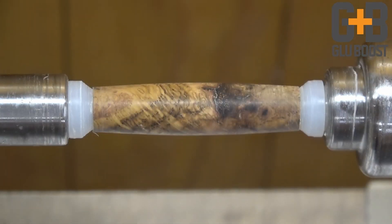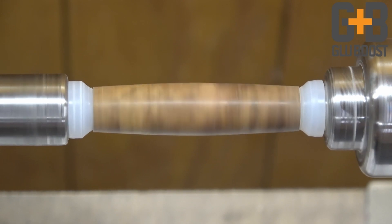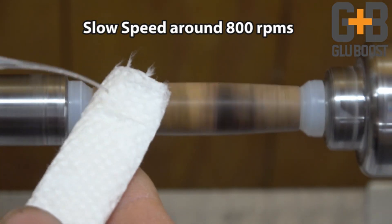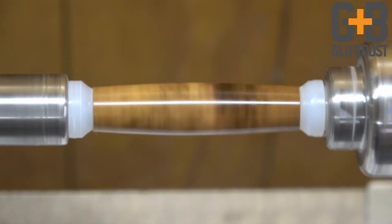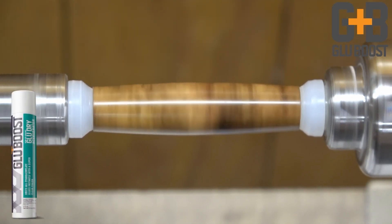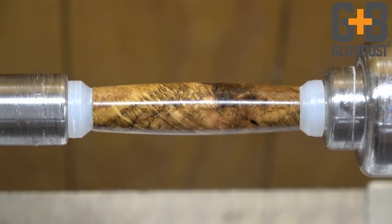I'm going to turn the lathe on — we're spinning about 800 RPMs. I'll apply a little bit of ultra-thin to the paper towel and work across. Then give it a light spray of glue dry and wait about 20 or 30 seconds to make sure it gets in where I want.